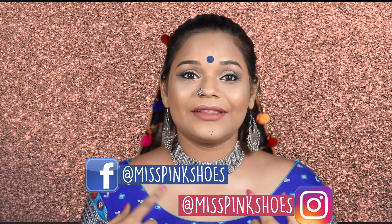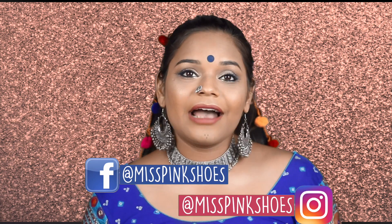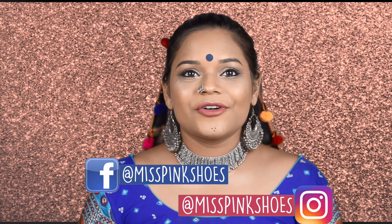Hi guys, I'm Sushmita from Miss Thing Show. Welcome back to my channel. In today's video, I'm going to be doing a makeup tutorial on this look right here, which is inspired by Navratri. Navratri is one of my favorite festivals because I love dressing up and dancing. Last year I didn't get to attend Navratri because I wasn't well and had too much work and exams. But this time I'm really excited for the Navratri season because I just can't wait to dance.